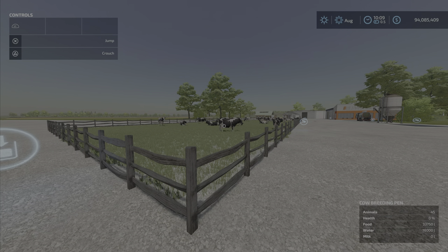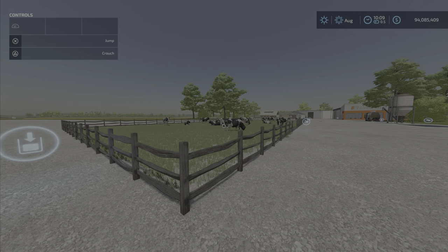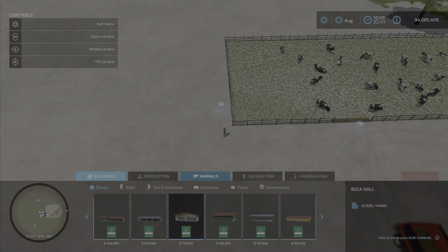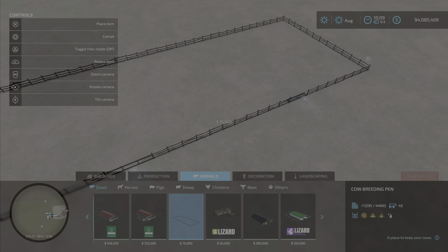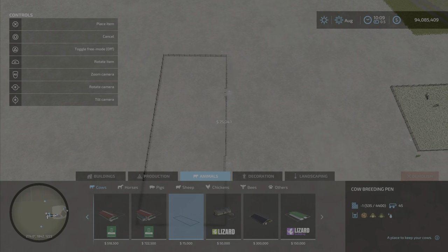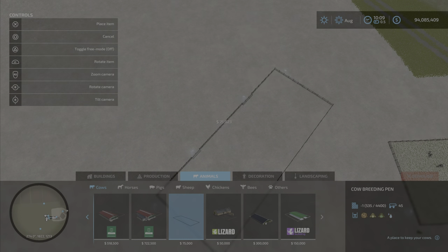We have a bunch of cows in here. It's a cow pen with a few interesting features. You'll find it under Animals > Cows. It costs $75,000 to place and takes up quite a bit of space, but you can place it anywhere.